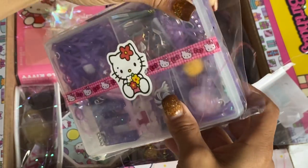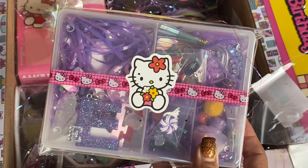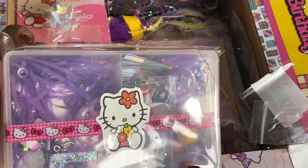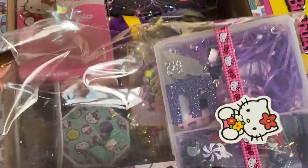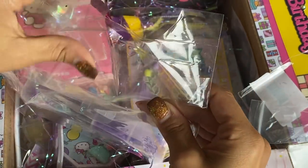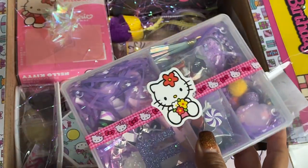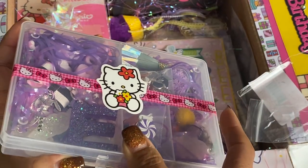And then she's got a little embellishment box right here, and I love the way she decorated it. She has a little Hello Kitty washi, and then a little image of Hello Kitty — a little sticker. Let's see what's in here. She has locked down everything. Let me open this. I see all these goodies in here.